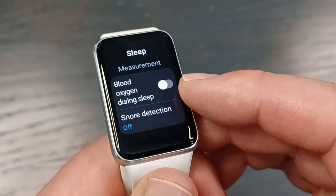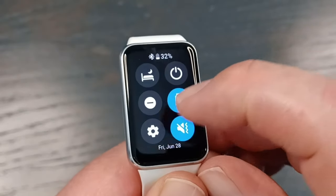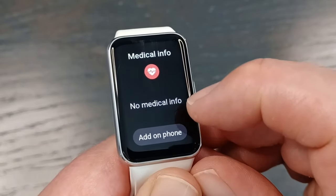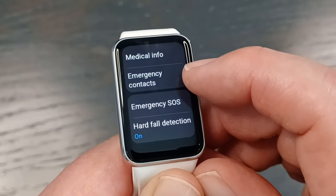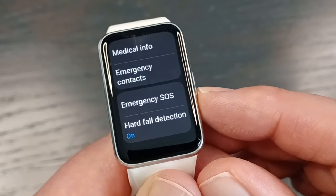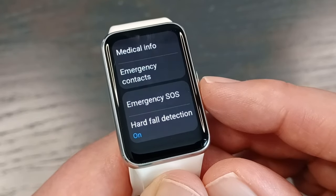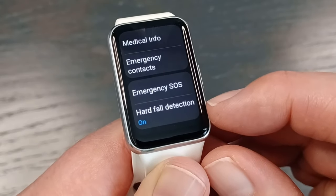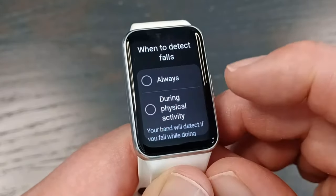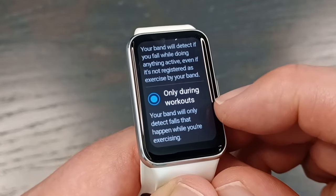There are some nice health and emergency features most other watches don't have. Go into settings, then safety and emergency. You can add medical info here. Emergency contacts can only be set on the phone, not on the watch. Emergency SOS: if you tap the button five times quickly, it sends an emergency text to your emergency contact. You can also set it to make an emergency call since this watch has no phone capabilities. Hard fall detection is toggled off by default, so go into this menu and turn it on. You can set it to detect falls always, only during physical activity, or only during workouts.